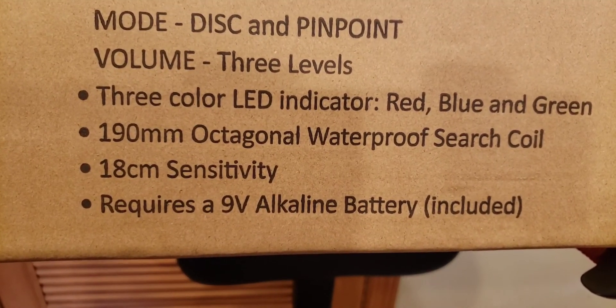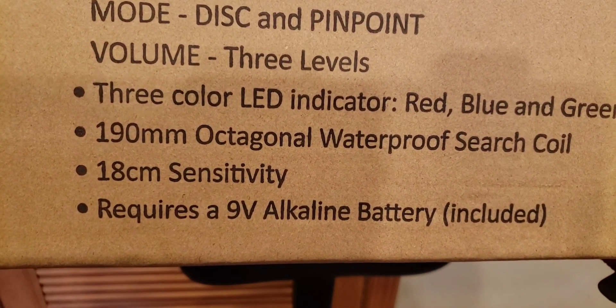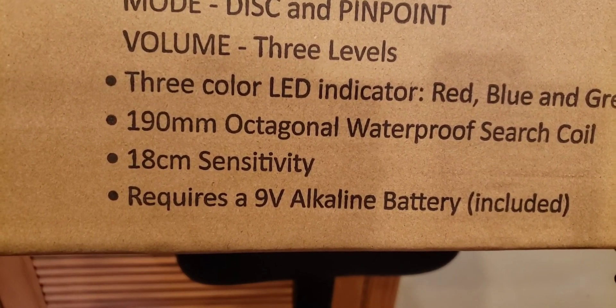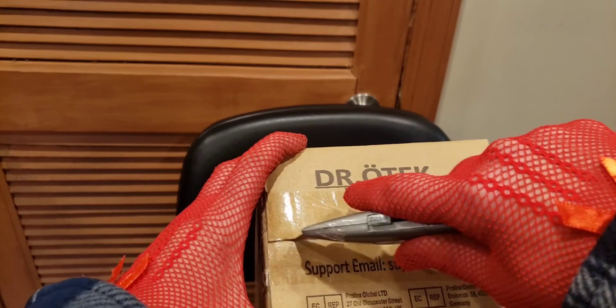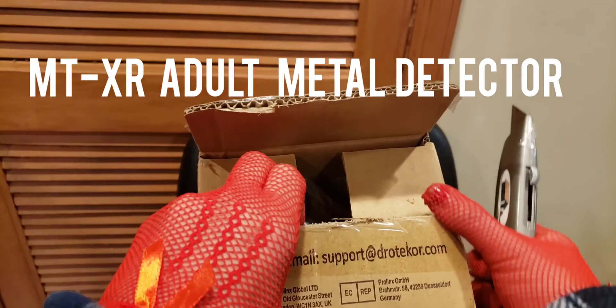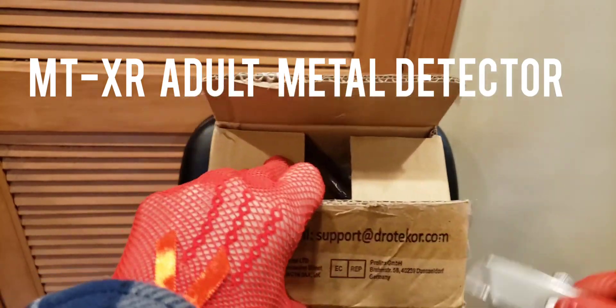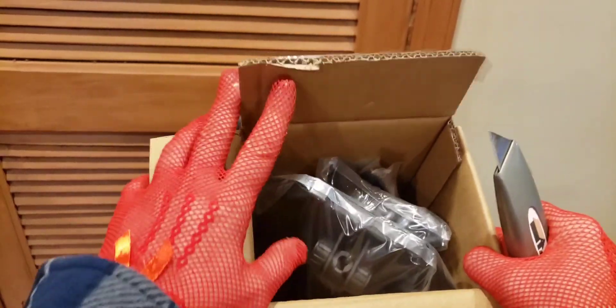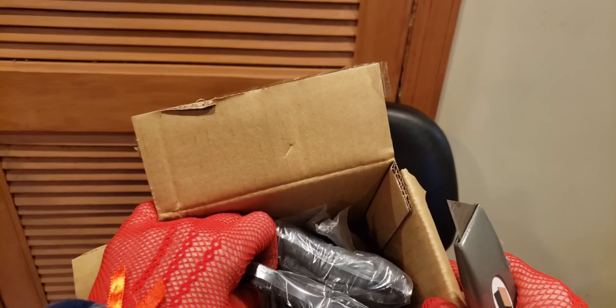18 centimeter sensitivity — I don't know the difference between centimeters and inches as I'm an American, so I'll have to look that up. It requires a nine-volt alkaline battery and it's included. When I was a kid, batteries were never included, so Dr. Odek gets points for that. This is actually a brand that I have quite a few products from. I have their adult pro beginner's metal detector, the MTX.